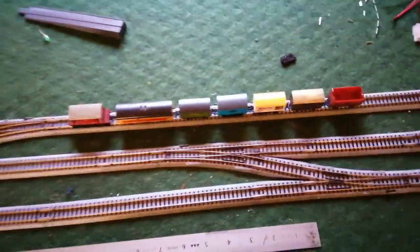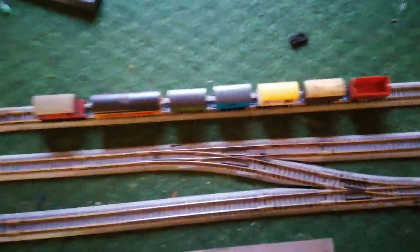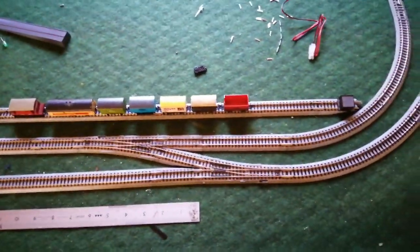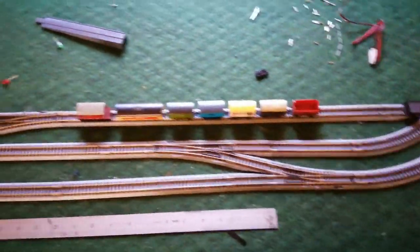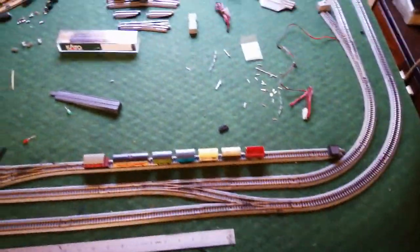I think last time I had a crossover here, but that was no good, didn't work out. So anyway, what I've done is I've got all my available track and just bolted it together, no planning whatsoever.